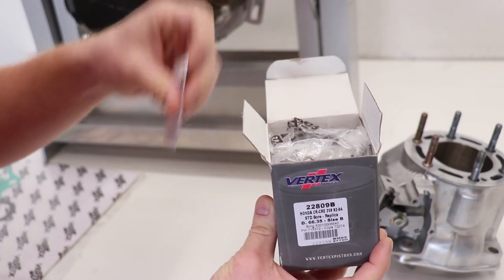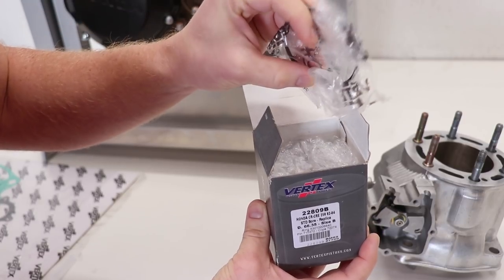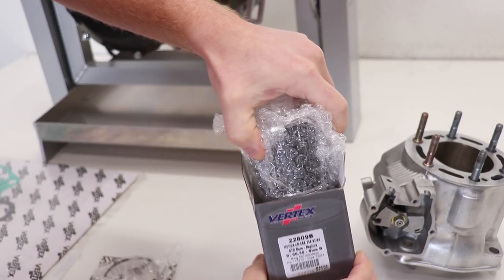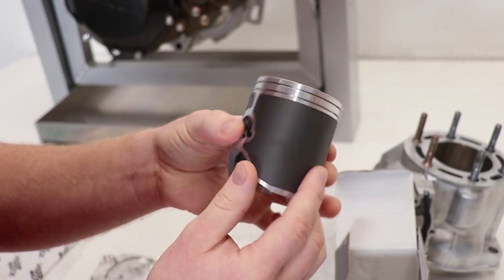Take a look at what we got inside the box. Got the rings — this is a dual ring piston — got the circlips as well, and the needle bearing and piston pin are right here. Piston looks great.